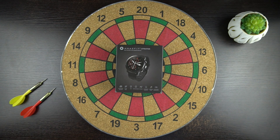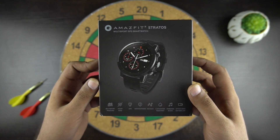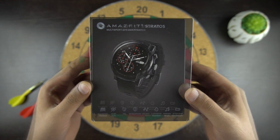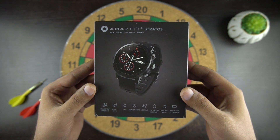First of all, we would like to thank GearVita.com for sending out this unit to us. If you like this smartwatch, don't forget to check the buy link in the description below. So here is the box — it's the latest English version and the price of this watch is $220, which is somewhere around Rs 14,000.